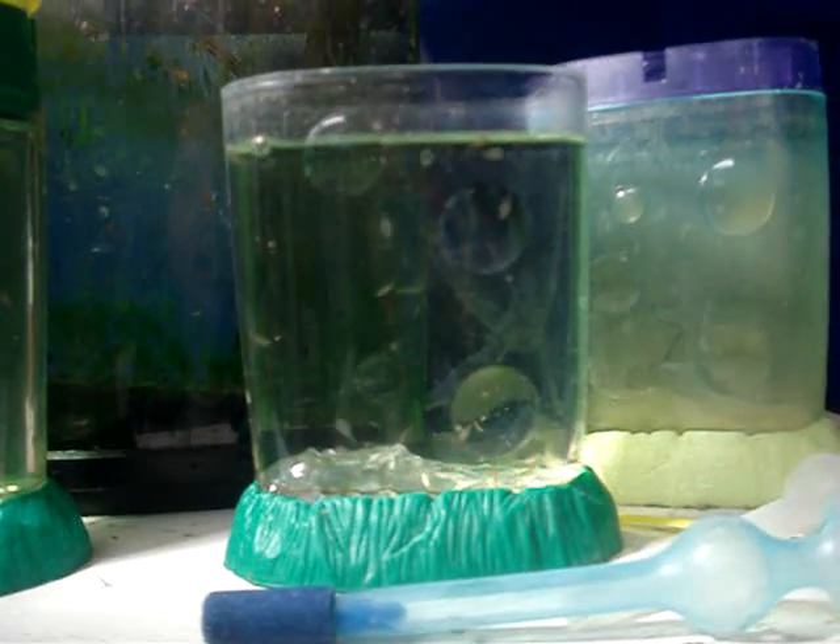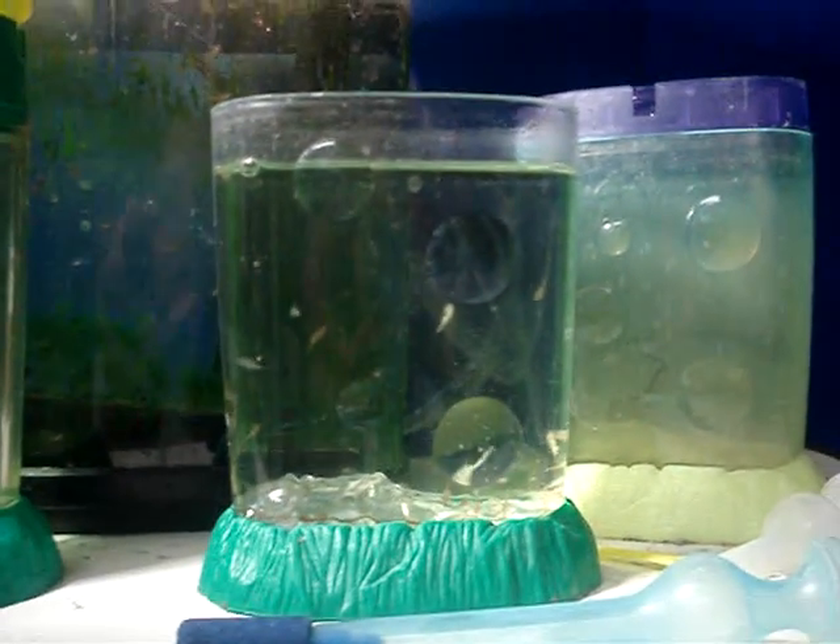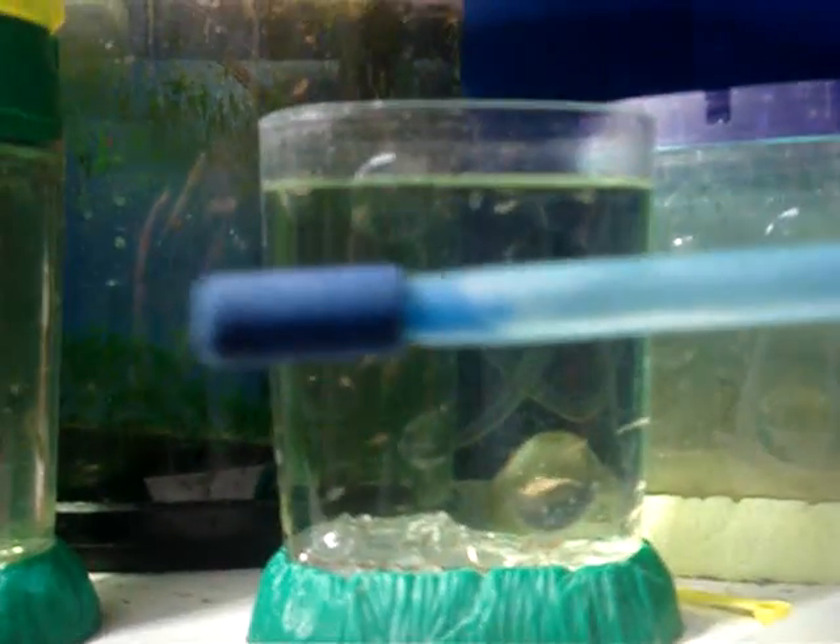Hey guys, today I'm going to show you how to aerate a sea monkey tank with a million bubble air pump. This is the most effective way to properly aerate your sea monkey tank.